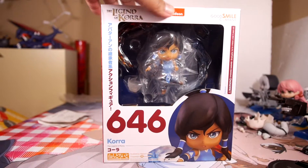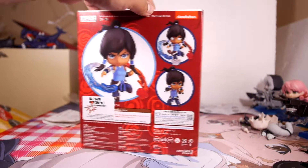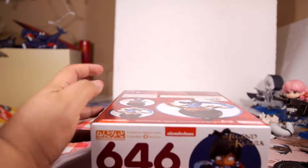Hello guys, my name is DarkVirus and today we're going to be checking out Nendroid number 646. It's Korra from The Legend of Korra. She's so freaking awesome and I'm so excited to finally have her.